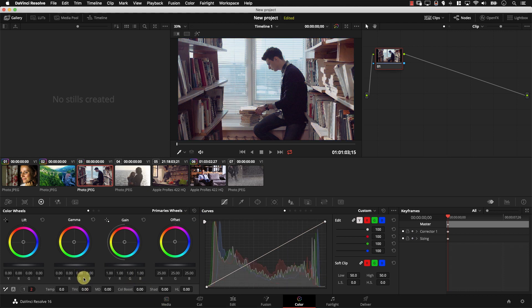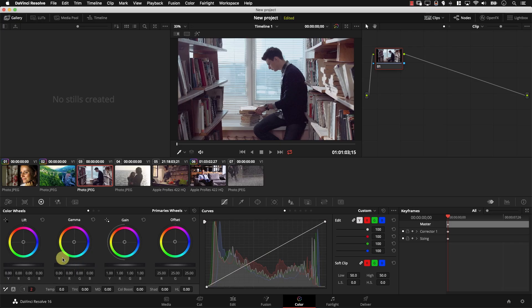Then we have the tint control. The tint control works the same way as temperature, however instead of making the image cooler or warmer, it controls how green the image is. Think of it as balancing green with magenta. Most of the time, you're going to be thinking of it as the green controller. If I pull it to the left, this is a greener image. To the right, less green, which automatically makes it look more magenta.